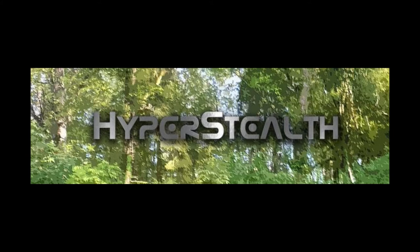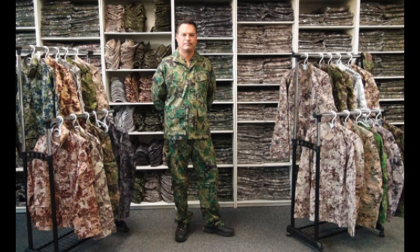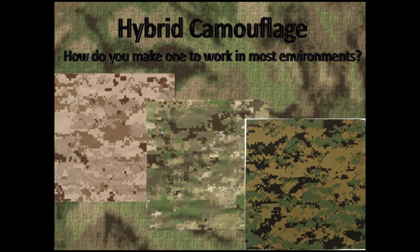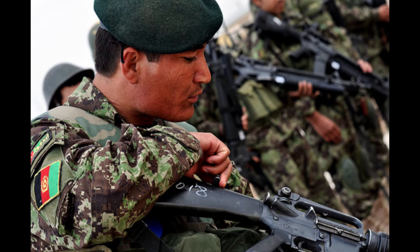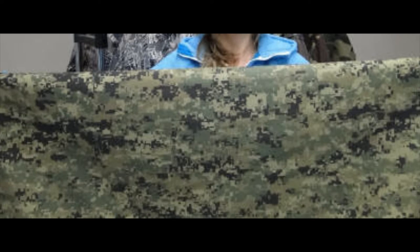Hyperstealth Biotechnology Corp. is the company that has supplied many of the world's military uniforms in the last decade. They have developed over 5 million uniforms issued in different regions of the world. In 2010, Guy Kramer, the President and CEO of Hyperstealth, announced Smart Camo. He demonstrated this new prototype at the International Camouflage Symposium in 2010, presenting cloth that he put over his arm and could change the color from desert to woodland and everything in between. It would be the first time anyone had a working version of adaptive camouflage.